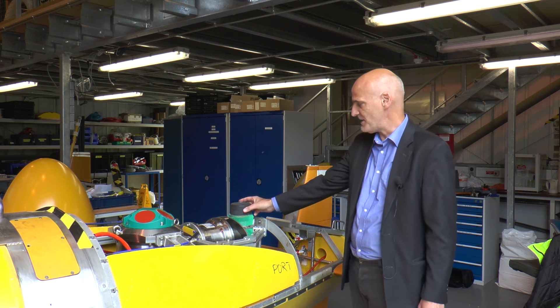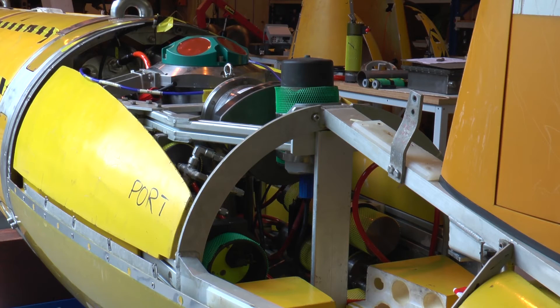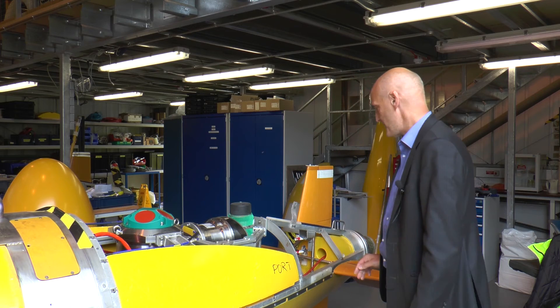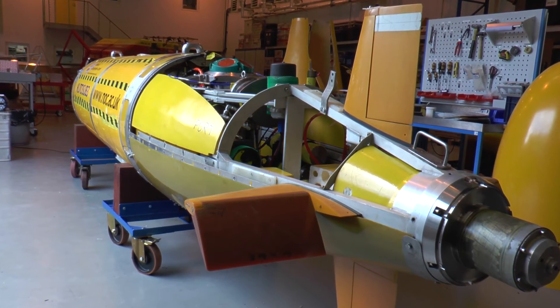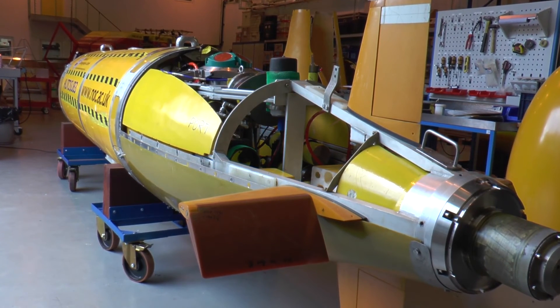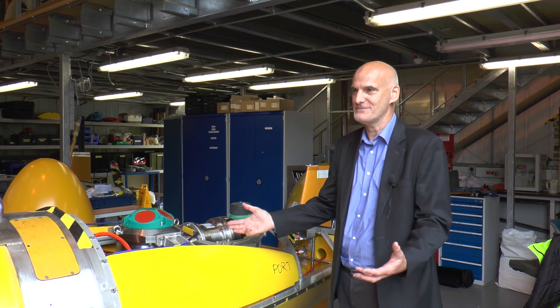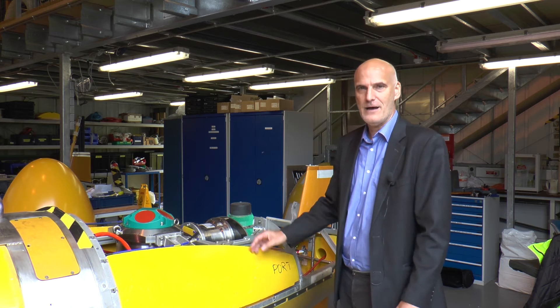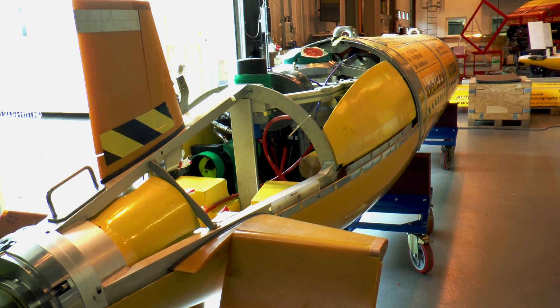This is another device for locating the AUV, called a transponder. With this we can find out where the AUV is underwater. Moving on to the rear of the AUV, we have the propulsion system and the control planes. It's an interesting fact that the propulsion system is only 350 watts, which is actually less than a small vacuum cleaner, and that propels the AUV forward at a speed of about five kilometres an hour.